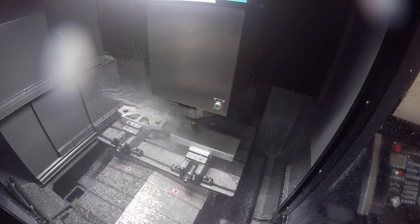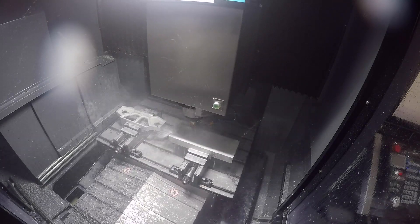Is that the key to this really — the removal of chips? Metal removal and surface finish is key on this machine.